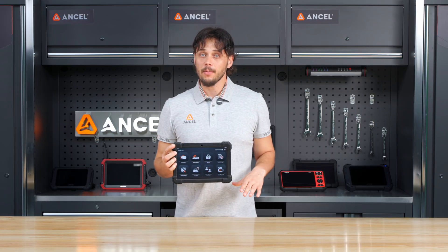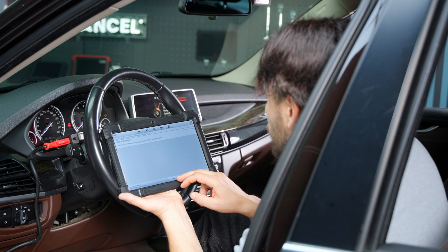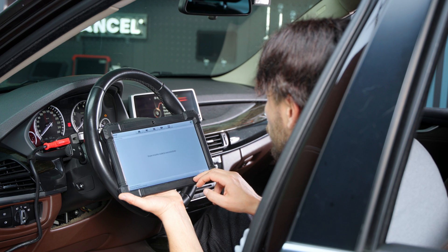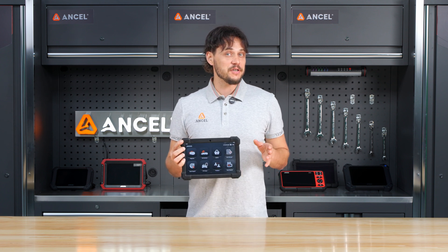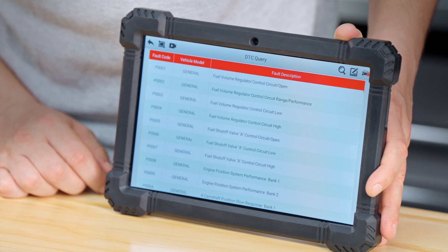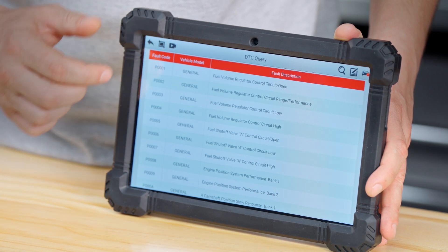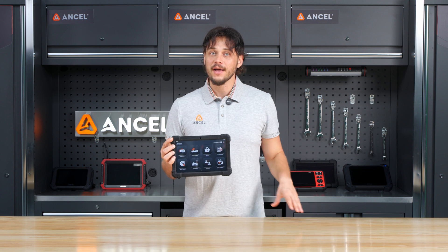Once inside the BMW system, you can perform a full system scan, allowing you to easily read and clear fault codes across the entire vehicle. If you are unsure about what a specific trouble code means, you can use the DTC query feature — even without connecting to a vehicle — to quickly check the code definition and better understand the issue.